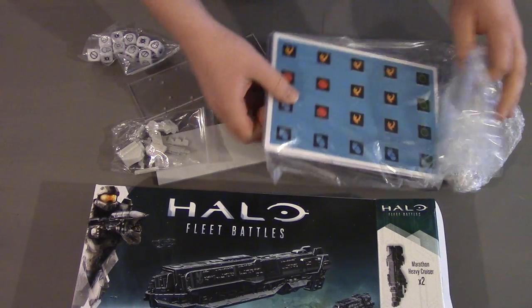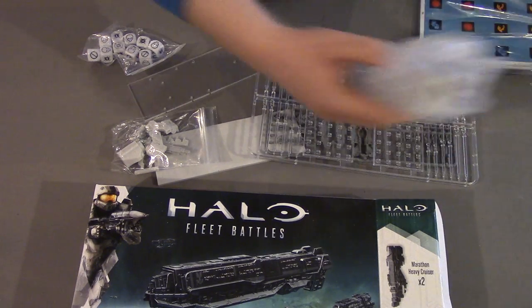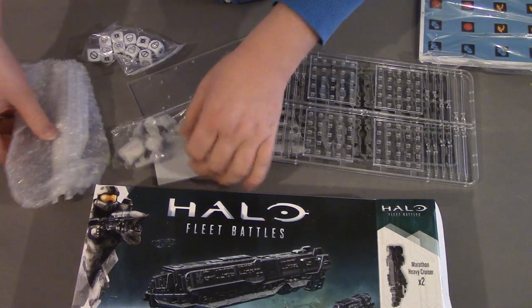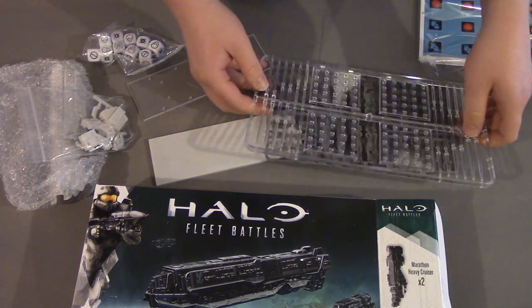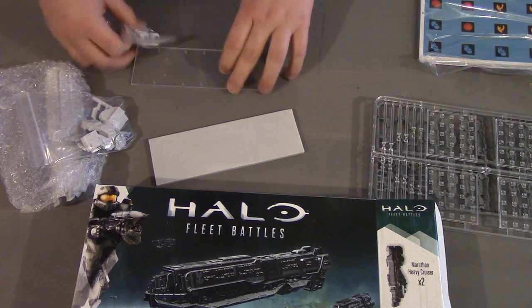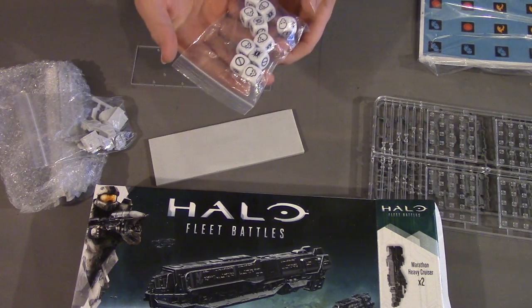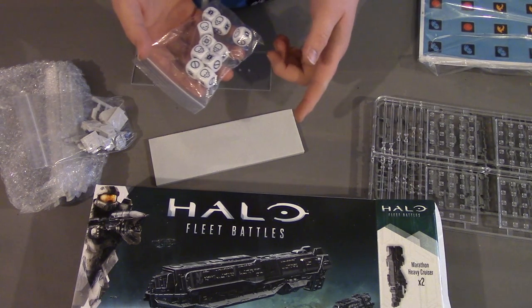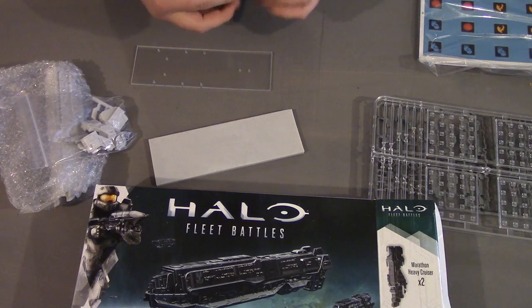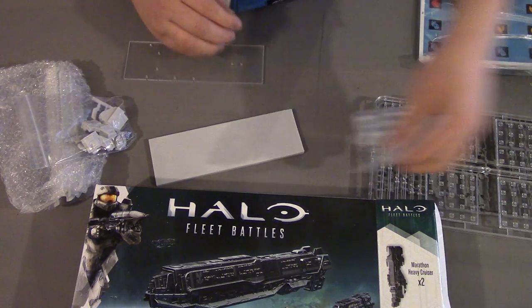So we've got a nice pack here full of tokens and such, the model in small plastic bags, and the usual bases. Small bag of 10 dice, which is quite handy in case you need more dice — and judging by the rules I've seen online for this game, you probably will. So that's quite a nice touch to supply that.